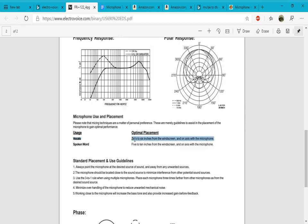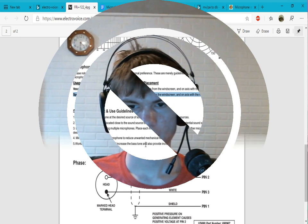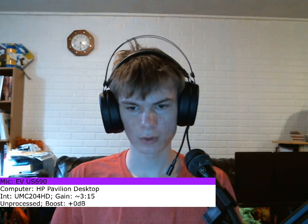For vocals, it recommends being 0 to 6 inches from the windscreen and on axis with the microphone. For spoken word, 5 to 10 inches. Now for the spoken word test, we're going to read the Gettysburg Address by Abraham Lincoln: Four score and seven years ago, our fathers brought forth on this continent a new nation, conceived in liberty, and dedicated to the proposition that all men are created equal.